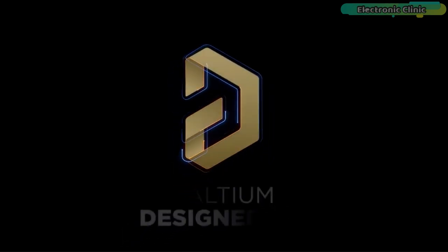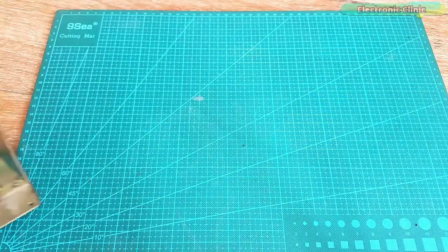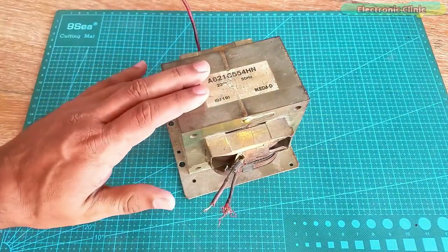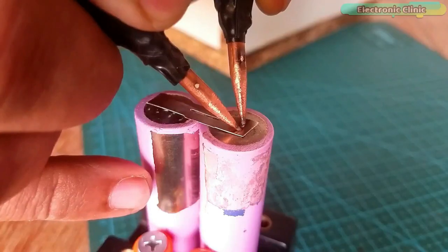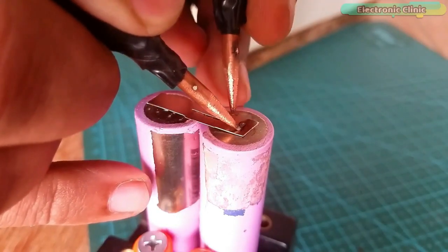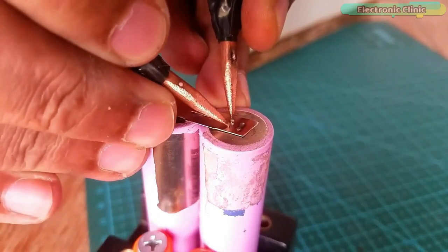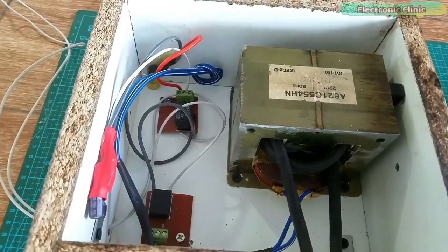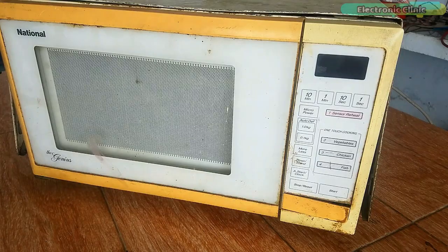This video is brought to you by Ultium. This is the same microwave oven from which I salvaged a high ampere transformer for building a spot welding machine, so that I can make different battery packs for my upcoming quadcopter projects and electric bikes. I will provide a link in the description if you want to make this low-cost semi-automatic spot welding machine.